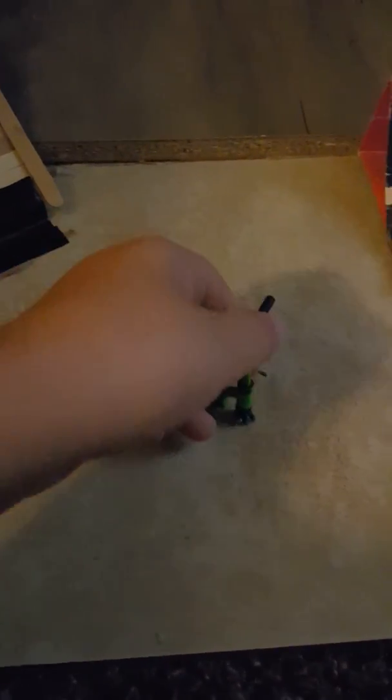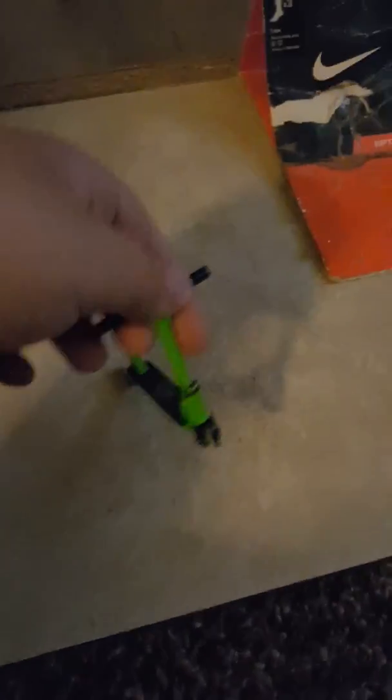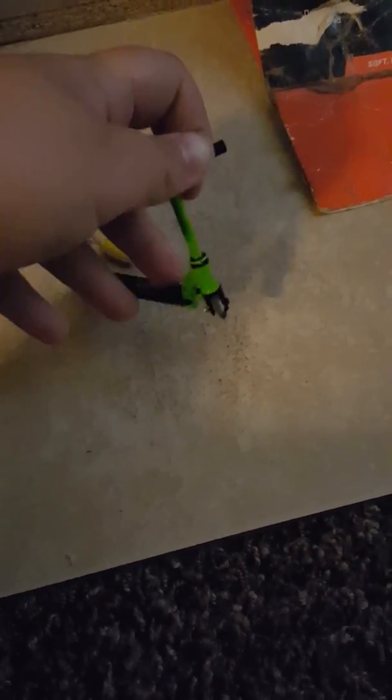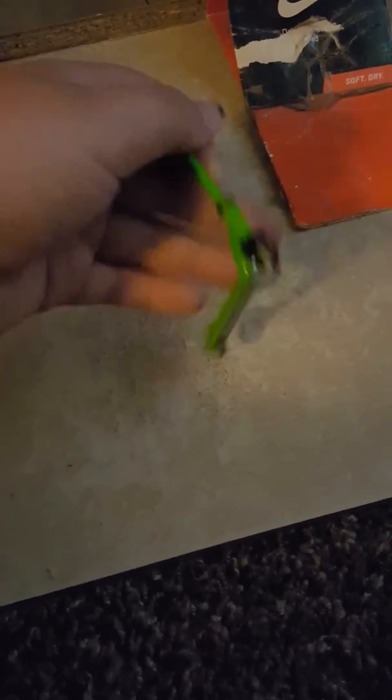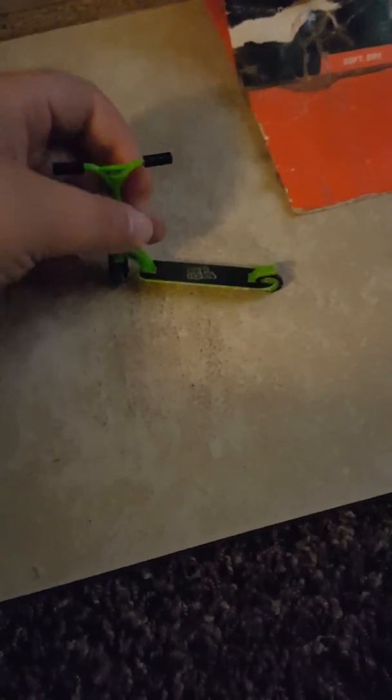Crap, I messed up. This is like a Tectic scooter. It looks like a Mad Gear scooter, but it's just Tectic. It looks like a Mad Gear, so it's easy to say it's a Mad Gear.